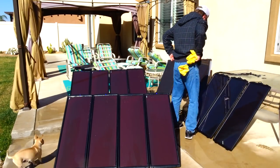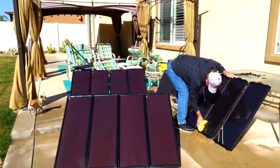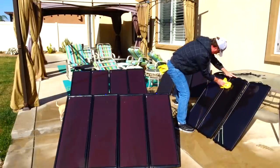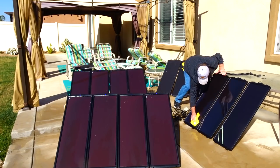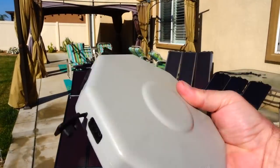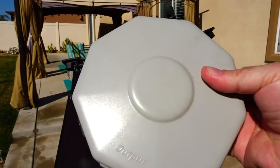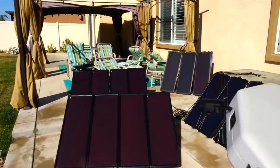Here's the Harbor Freight hub — it has eight inputs and one output. Let's go hook all the panels up to it.